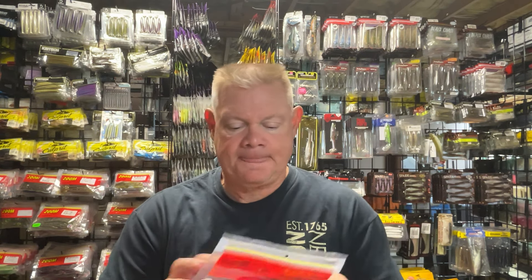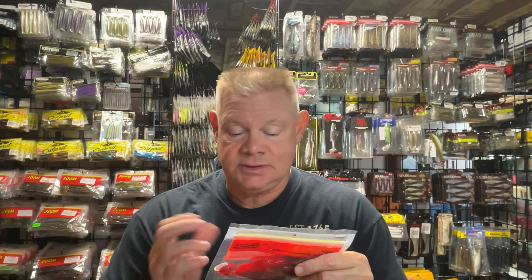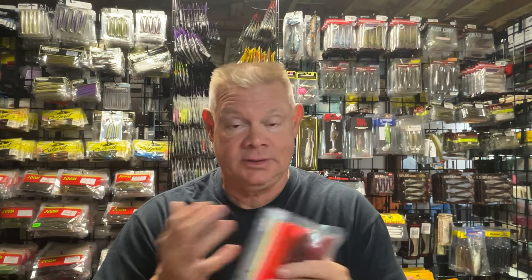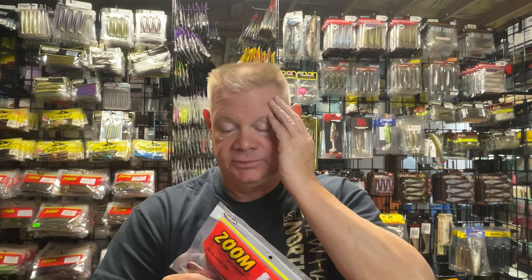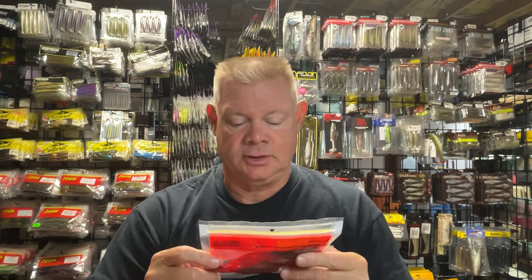I did grab some more of this. This was the summer of the Horny Toad for me on top. This was my best topwater bait of all the different topwaters I threw this summer — the most productive. I've gotten it back into the arsenal after years of throwing it and then getting away from it, throwing hollow body frogs, buzz baits, other things, lopper ploppers. But the Horny Toad last year was awesome.